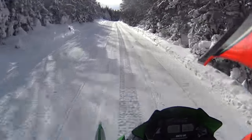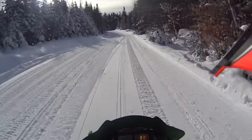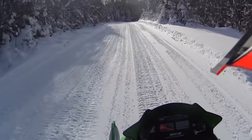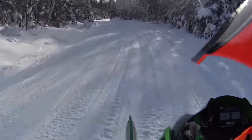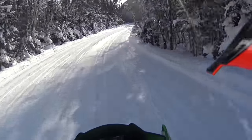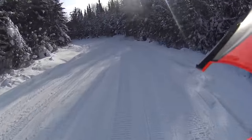One of the biggest things I preach is you should have the sled the way you want it — because it's your sled, and that's all that matters. Whatever brand you get, whatever skis you put on it, whatever studs you run. If you like it, you like it. And that's just the positivity I want to get out there in the snowmobile community.